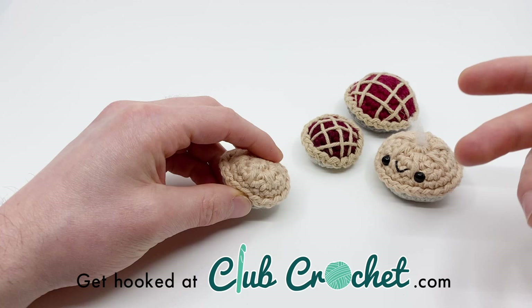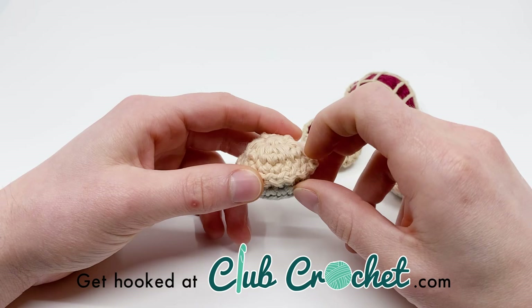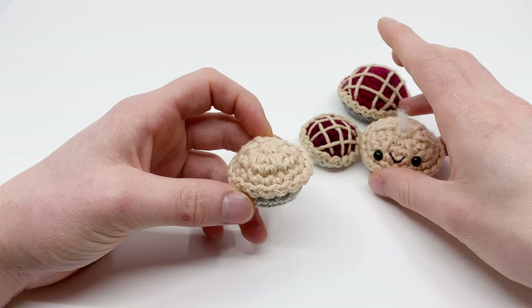Members also get monthly kits with all the materials you need to make all of our new monthly patterns mailed directly to your door. Plans start at only five dollars a month and you can even get a free trial. You can learn more at clubcrochet.com. Alright, without further ado, let's get hooking!